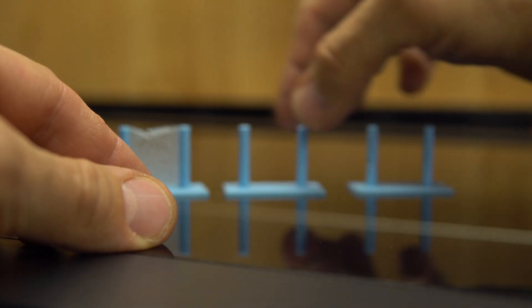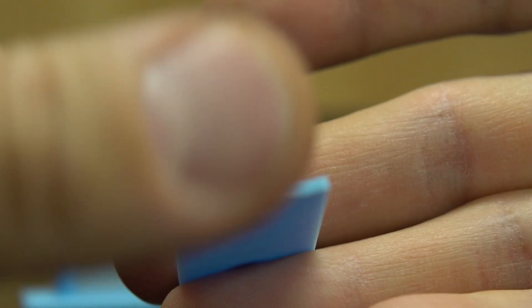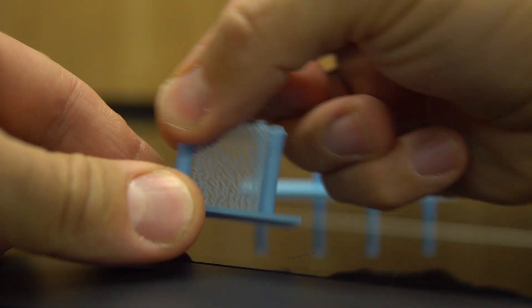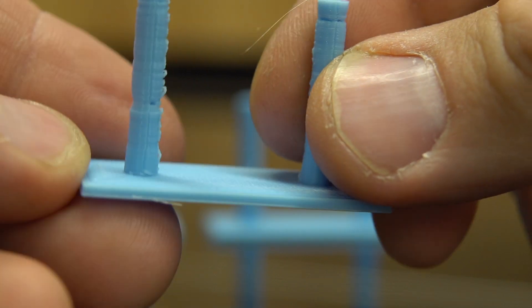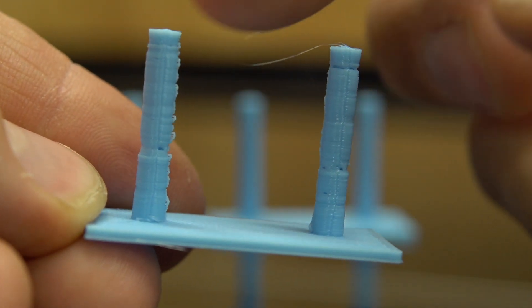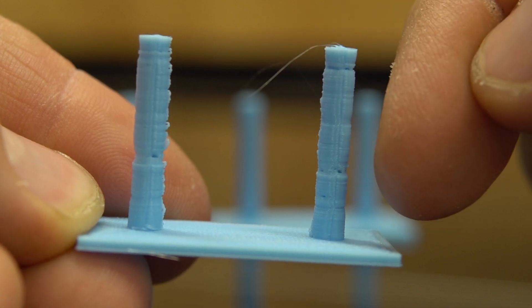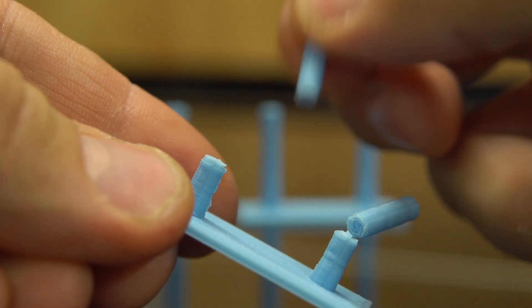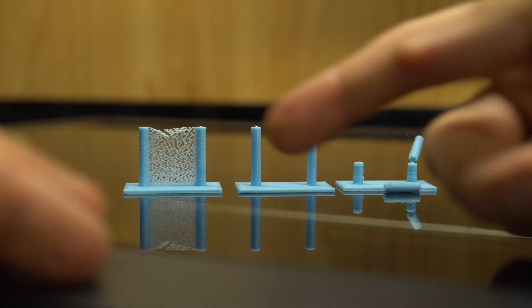If we look at the good example, this is the right amount of retraction — there is nothing oozing out. The last example is too much retraction. When the head moves from one tower to the other, there is so much retraction that we are missing plastic when it retracts back to continue the print, and those towers are easily breakable with no structure to them, as in the flow rate video.